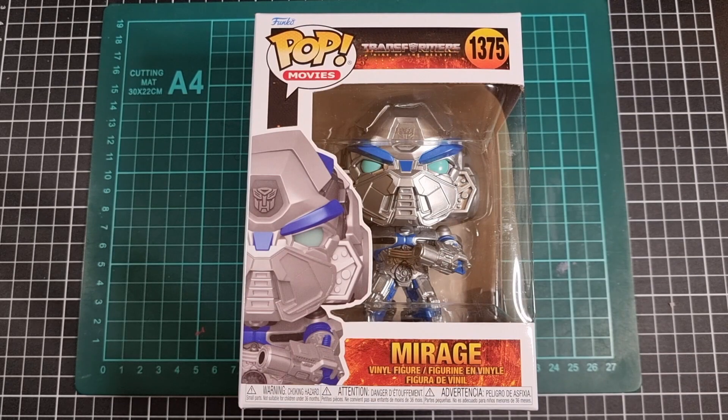Hey everyone, I hope you're taking it easy and your day has been great thus far. For this video we'll be going through an unboxing and review of the Pop Vinyl of Mirage. This is Pop Vinyl release 1375, and Mirage is one of the characters out of the recent Transformers: Rise of the Beasts movie.